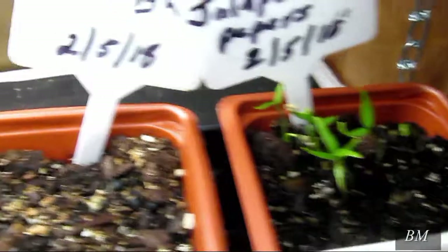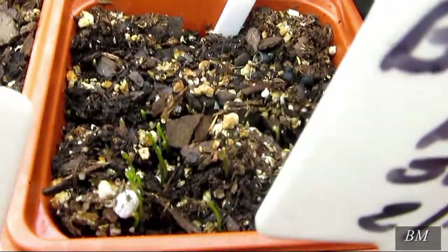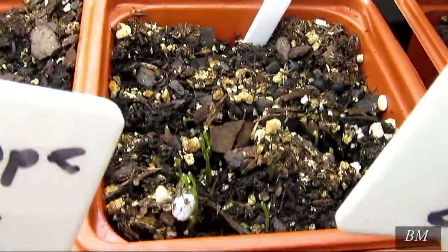Oh, there's some just come up right there — that's jalapeño peppers. Then we've got another container here coming up. You can hardly see those — those are asparagus. And this one here is cantaloupe.